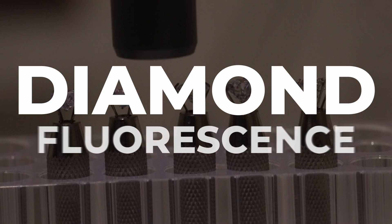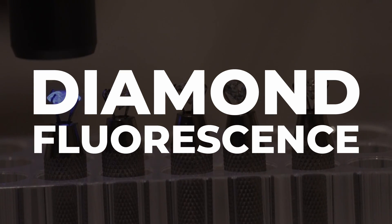I'm Rick Buck and I've been a diamond consultant for over six years. In today's video, we're going to talk about diamond fluorescence and why it is good, and one possible thing to look out for if you're considering a fluorescent diamond.